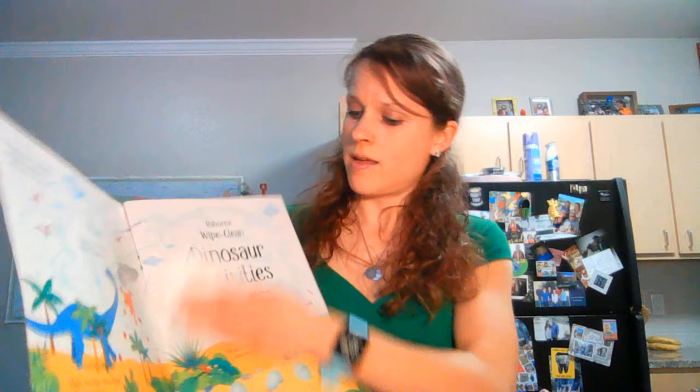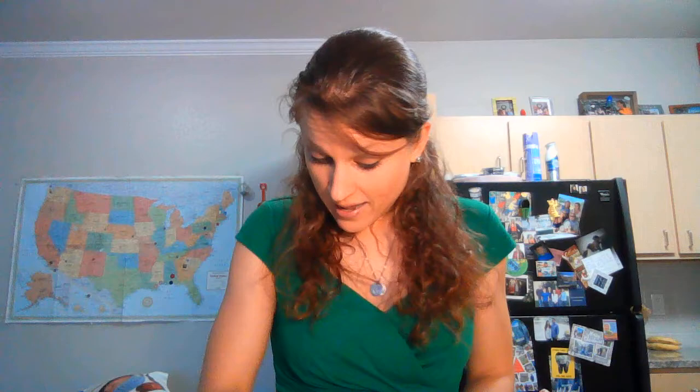So if I just squirt this down — squirt, squirt, squirt. Now, hey, this might be working. If I wipe it, I do believe those markings are coming off. And ta-da! It's like it never even happened.